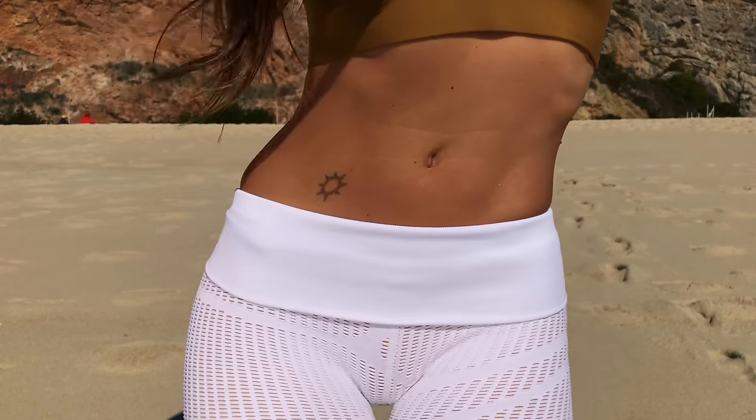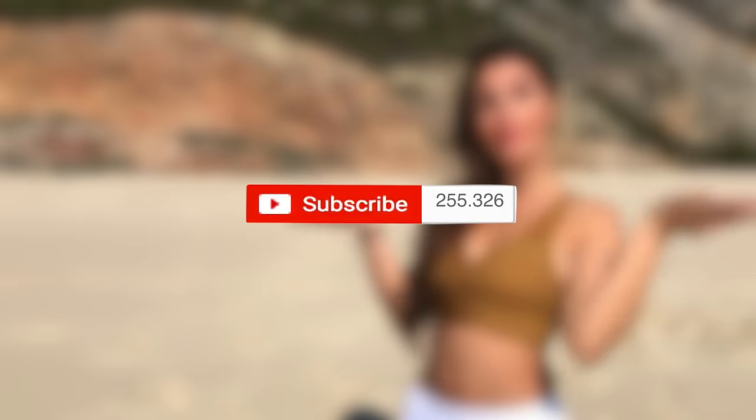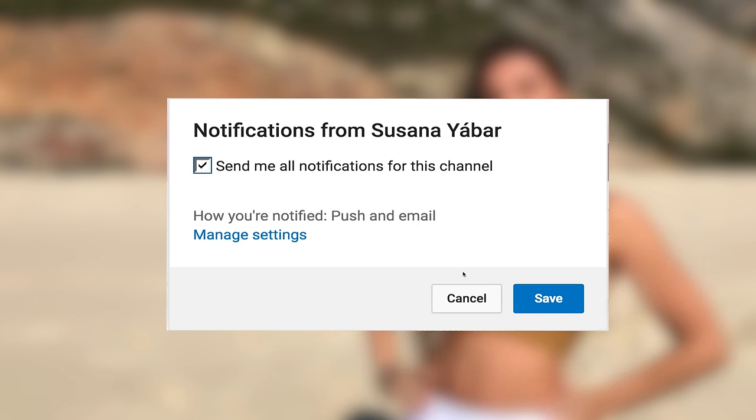This challenge will help you reduce the accumulated fat in your lower back. If you subscribed, don't forget to activate the notifications bell so you don't lose any of my videos.